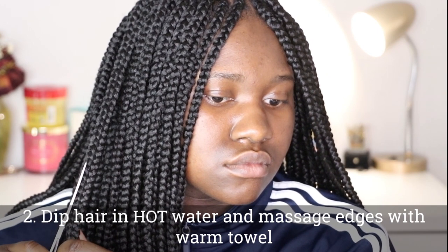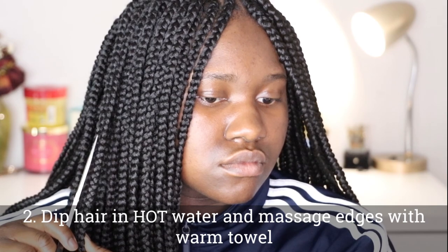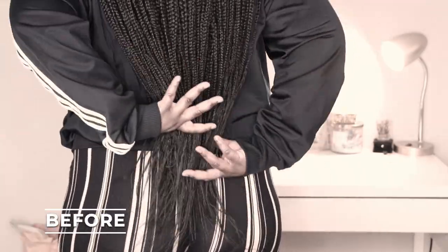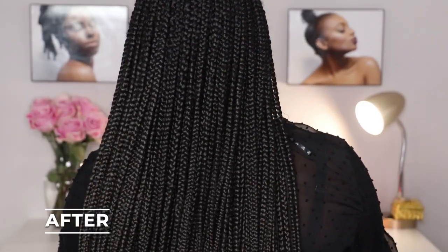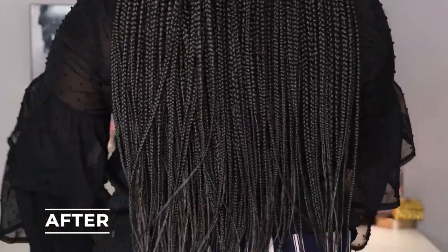You also want to dip your hair in hot water and massage your edges with a warm towel to loosen them up and make them free. Here you see a before shot of what my ends look like — they're limp, lifeless, stiff. Here is an after shot — look at this movement! They are moving, the ends look amazing.